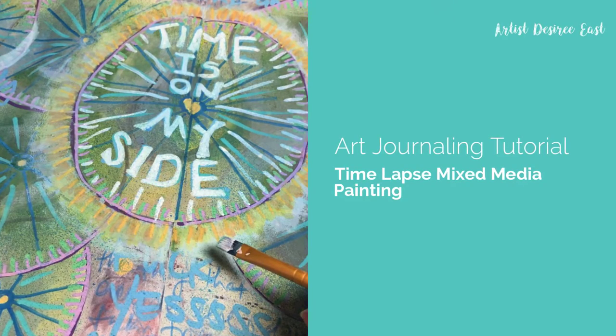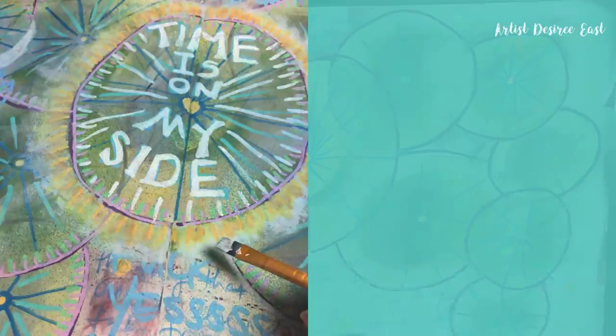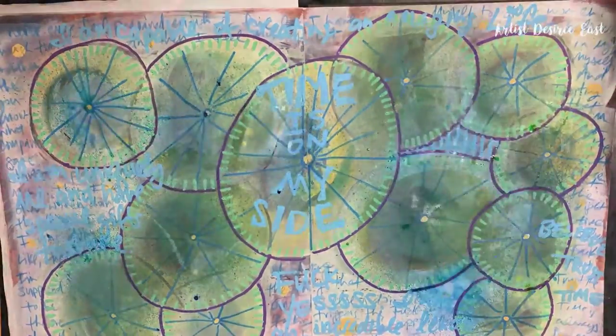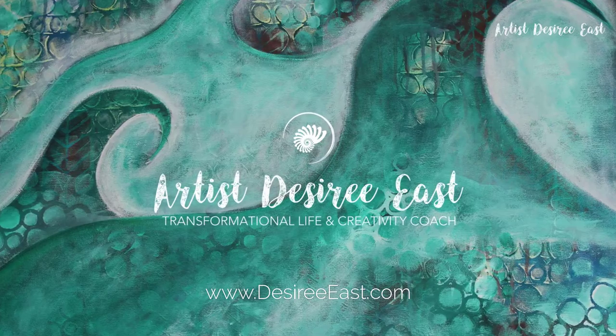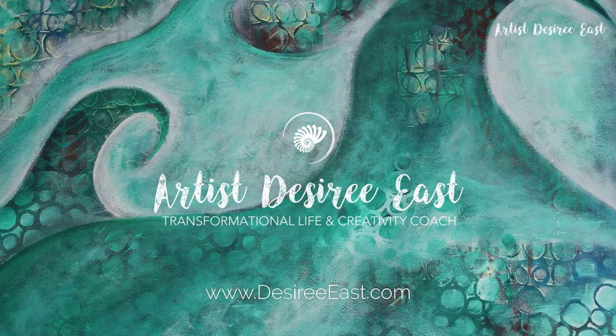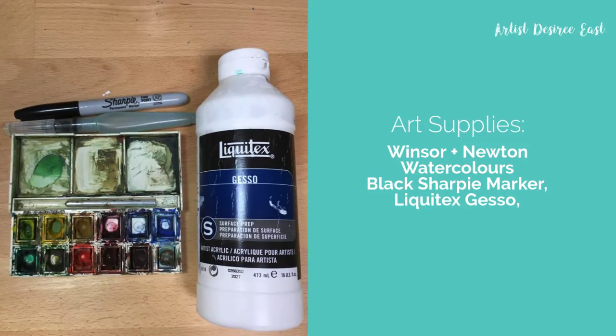Hey creative souls! Welcome to today's art journaling tutorial. I'm going to share some quick tips for an art journal entry. Thanks for joining me today. I'm Desiree of DesireeEast.com, your transformational coach disguised as an artist. Alright, let's dig in.